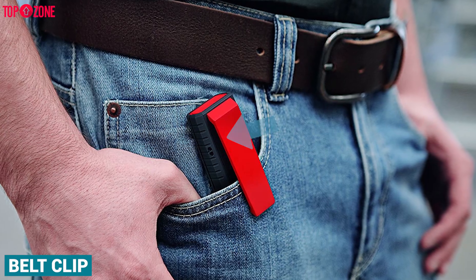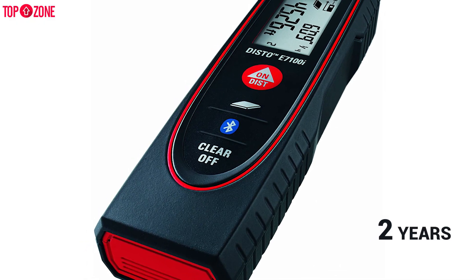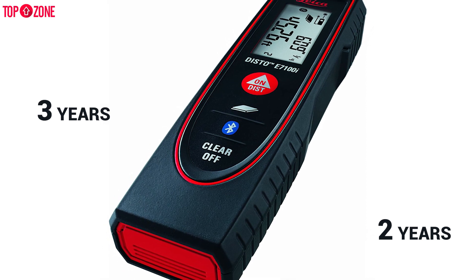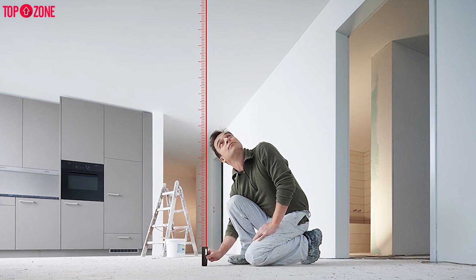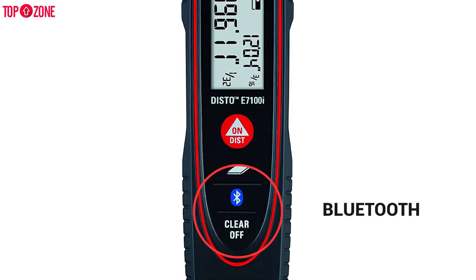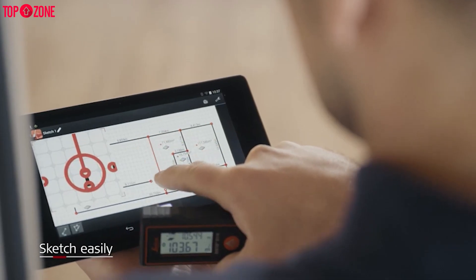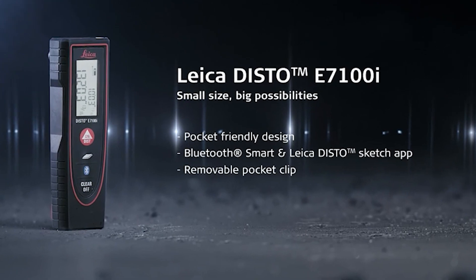You also receive a belt clip and a nice nylon pouch. Amazingly, this device gives a two-year warranty which can be increased to three years when you register the device within eight weeks of purchase. All in all, if you want an affordable, high-quality laser distance meter that is very portable and compatible with Bluetooth and Sketch apps, the Leica Disto E7100i will be the perfect fit for you.